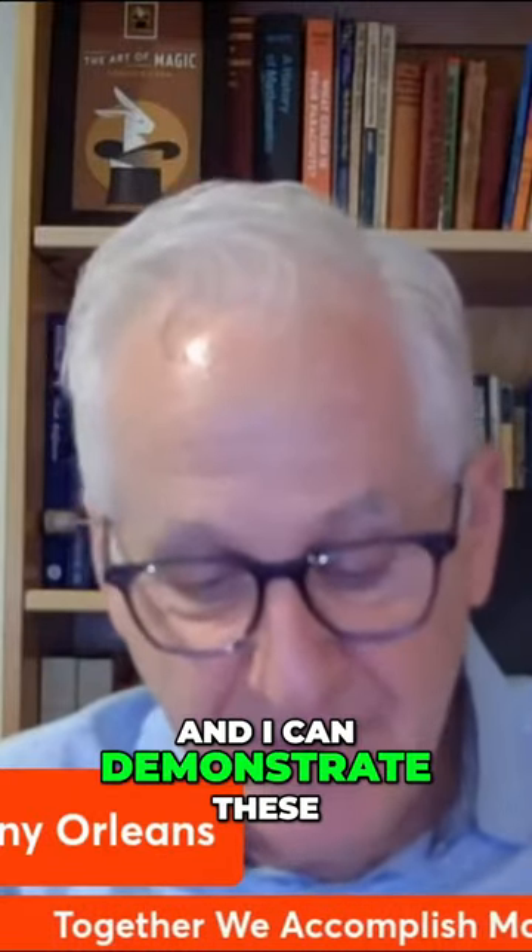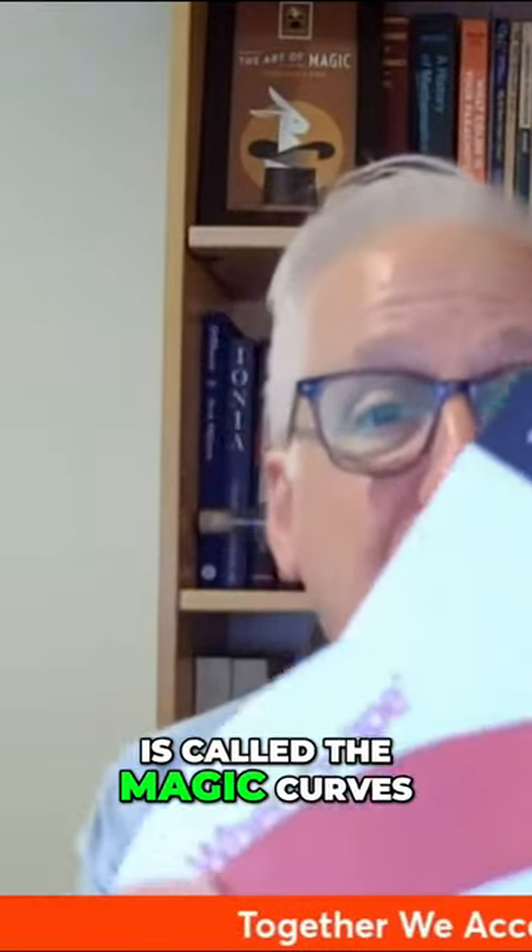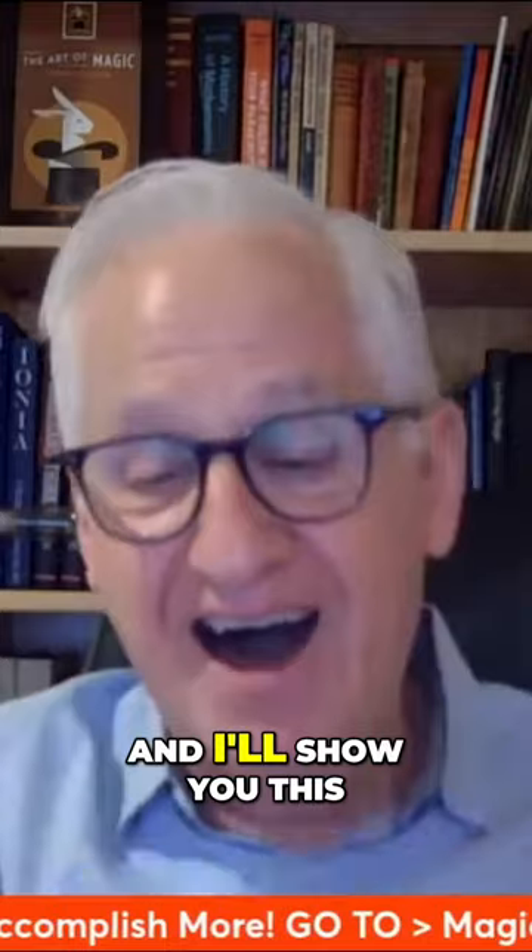It's a magic trick that the attendees can do, and I can demonstrate these in the booth and then actually perform them and then give them away. One thing I have is called the magic curves, and I'll show you this.